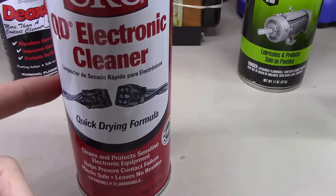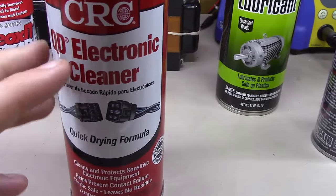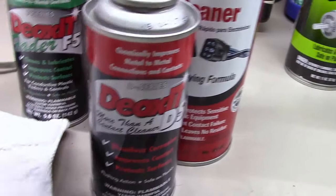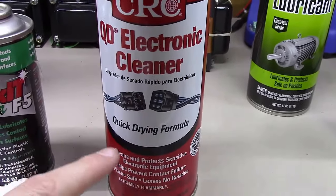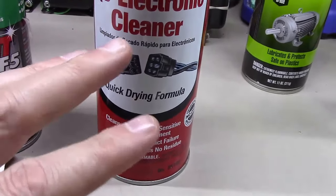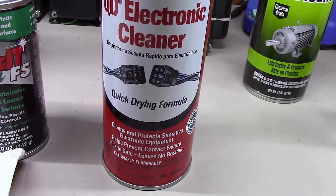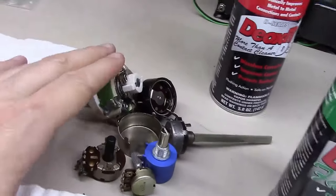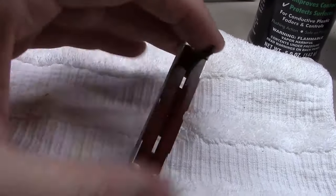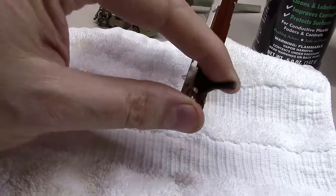One last thought: plain electronic cleaner is a good general cleaner, but do not use it to clean potentiometers without following up with something that has lubricating qualities. This stuff will strip every bit of lubricant out of whatever device it touches — it's designed to break down oil and everything else. You'll be left with a completely dry device, and all these devices need some lubricant to function properly; otherwise the wipers just eat away at the conductive element.